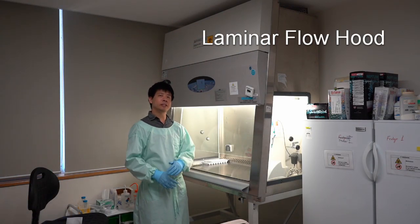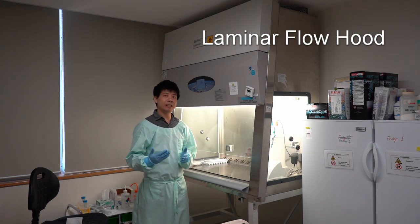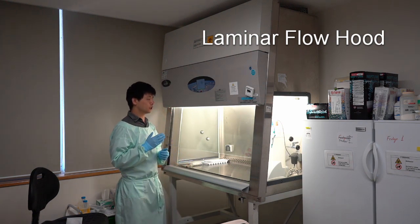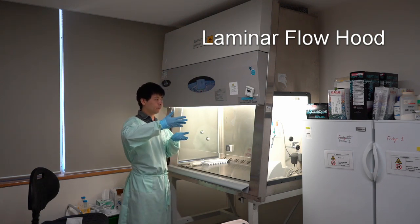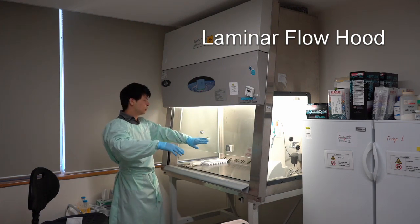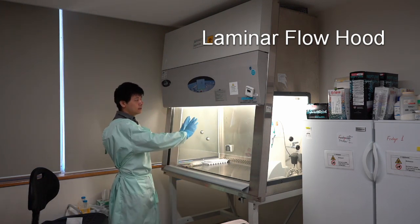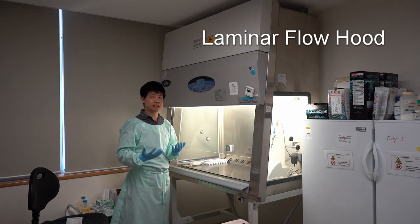When you perform cell culture, you need the cells to be in a sterile environment so that they are not contaminated by bacteria and viruses. We achieve this through a biological safety cabinet. The cabinet pushes air by laminar airflow from the top to the center and outwards to the sides into the grills at the back and the front. This air is then funneled back through HEPA filters at the top to remove any viruses and bacteria.